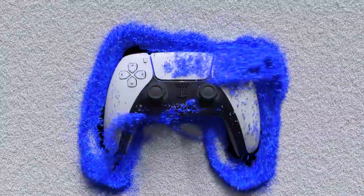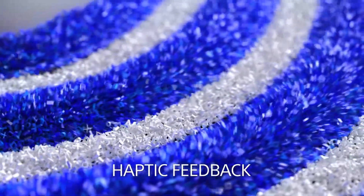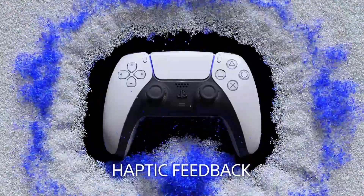Hello and welcome. Nearly each and every individual who has contacted the PS5 and the new DualSense controller is infatuated with it.